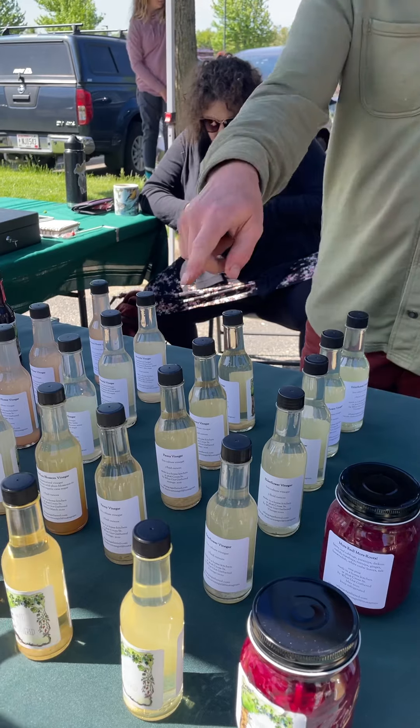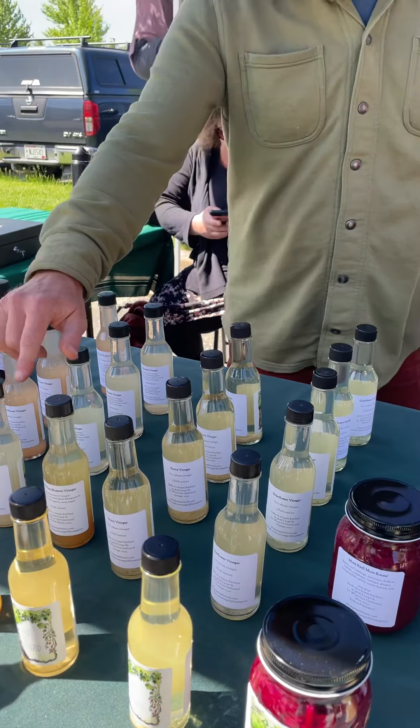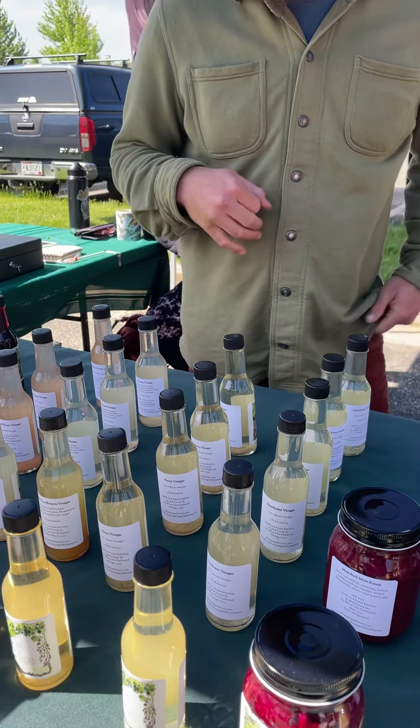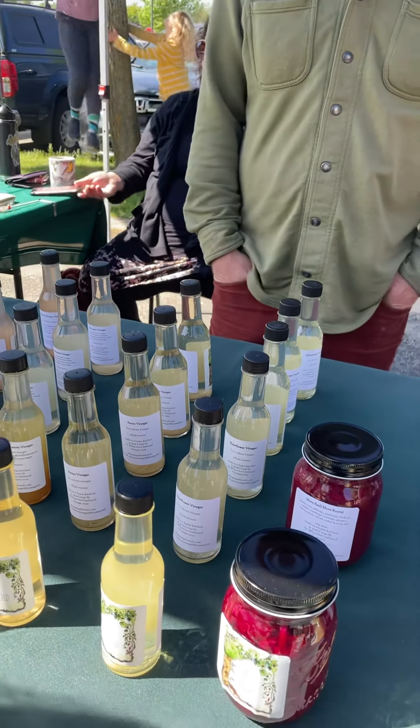The plum and the elderflower are both very floral — not incredibly sweet, but very almost perfumey and flowery. These are the ones I would actually drink, but I could sip any of them. For salads, yeah, any of them honestly.